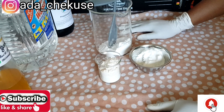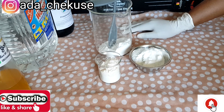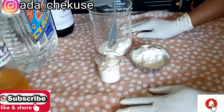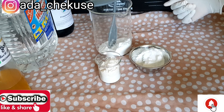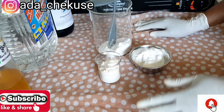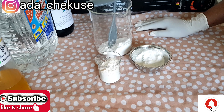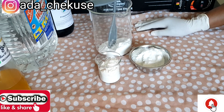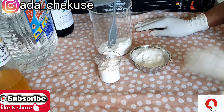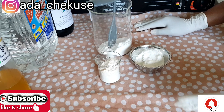Hi guys, welcome back to my YouTube channel. This is Diva Soup with Organic. Today I'm going to be showing you all how to dissolve your whitening powders, according to your requests — I've been getting a lot of requests to teach you how to dissolve whitening powders. If today is your first time tuning in, you are highly welcome. Please subscribe and turn on your notification bell.